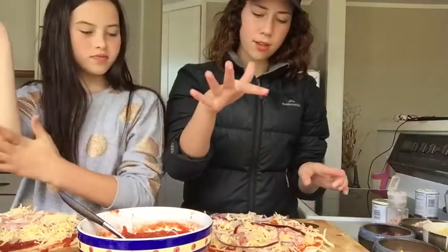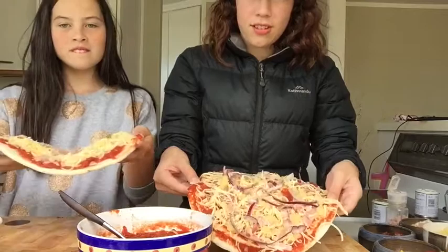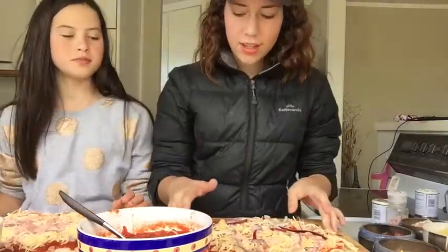You just have to scoop down on the top, guys. So this is my beautiful pizza — I'm joking. And so I am done with my pizza.